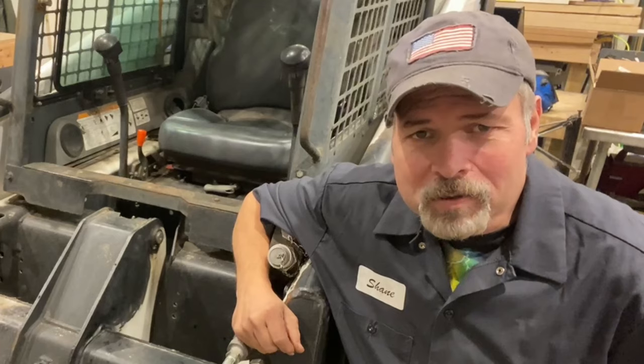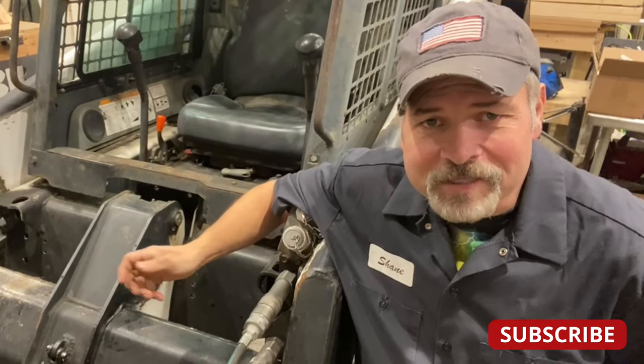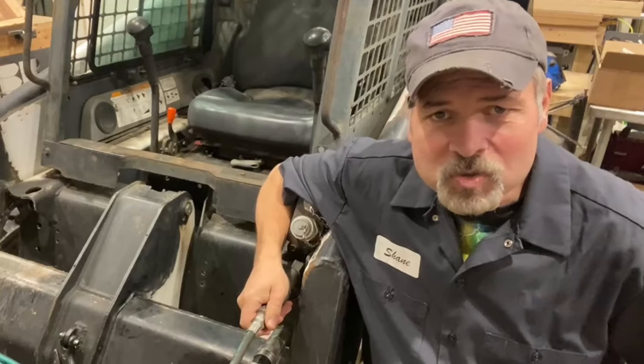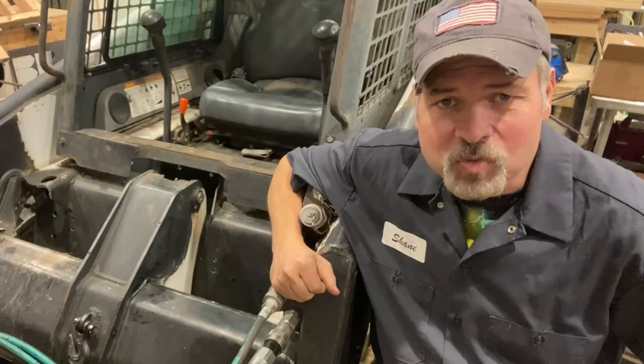I used to dread any time I had to hook up the snowplow to the Bobcat. Apart from the quick connectors giving me a hard time — which I finally fixed yesterday in a video you'll find right here — the hydraulic connections were always ice cold and nine times out of ten they'd fight me when I tried to get them connected as well.